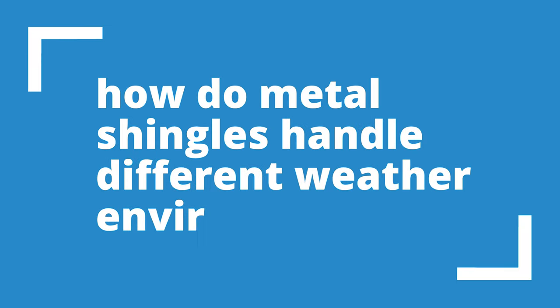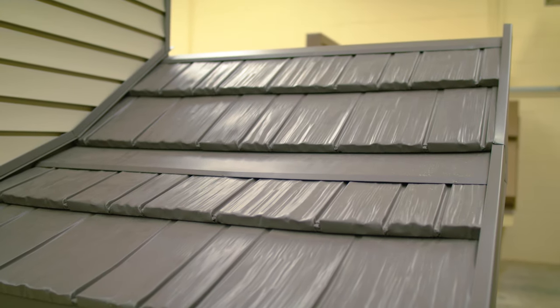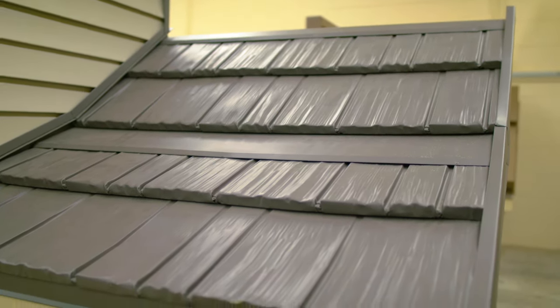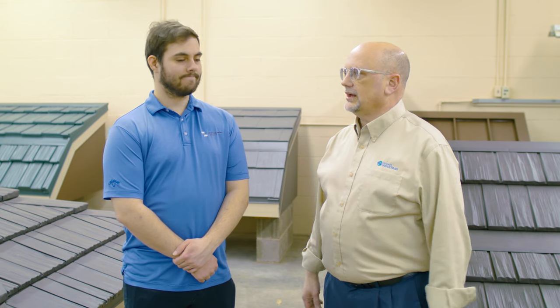The viewers on the Metal Roofing Channel come from all over the country and all over the world. How do these products fare in snow versus hot weather, different climates? It's interesting because in all areas they have some sort of severe weather — it may be heat, sun, ice, snow, high winds, firestorms. Every climate zone has some sort of extreme weather it has to put up with.